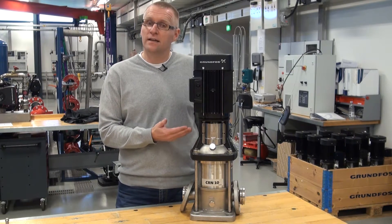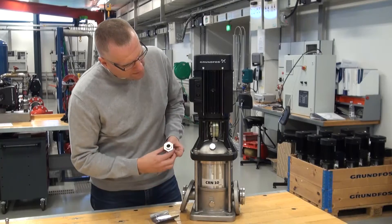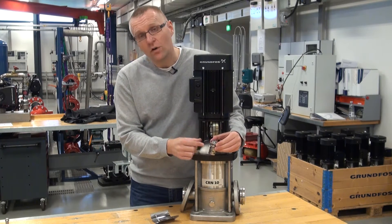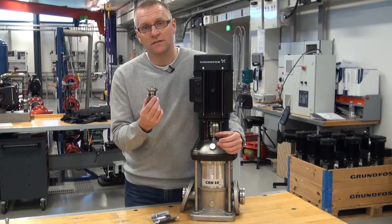And what sets the limit for that is actually the shaft seal that we have in here — the cover sitting in here, pointing into the pump. If we go higher than 120 degrees Celsius, then the lifetime of the shaft seal will start to go down.